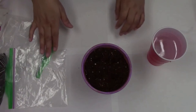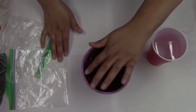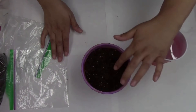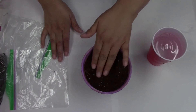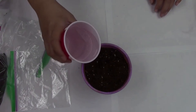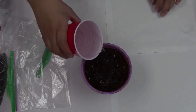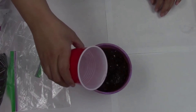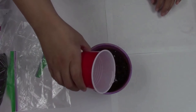Once you've added your seeds, you're going to gently cover them up again with some dirt — just gently cover it like a little blanket. And now we're going to add some water. Just make sure that you add enough water that your soil is nice and moist.